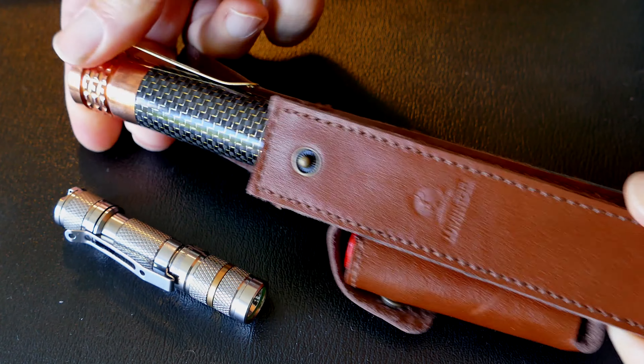Isn't that a nice EDC combo for flashlights? Carry them in that supplied pouch. Thanks for watching — subscribe to my channel and let me know what flashlights you EDC.